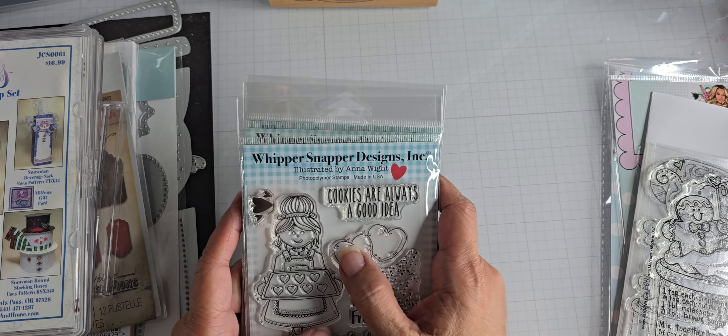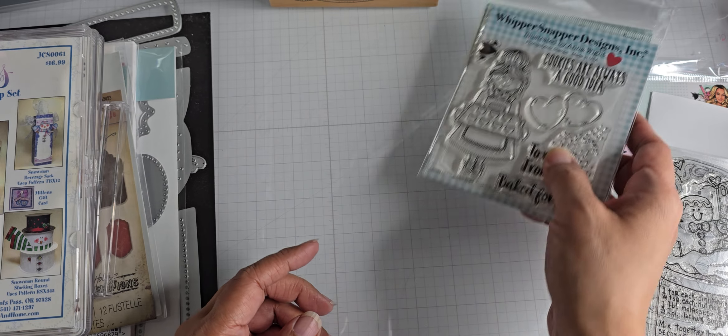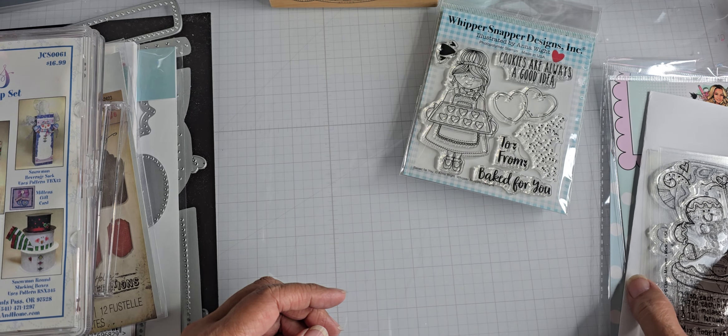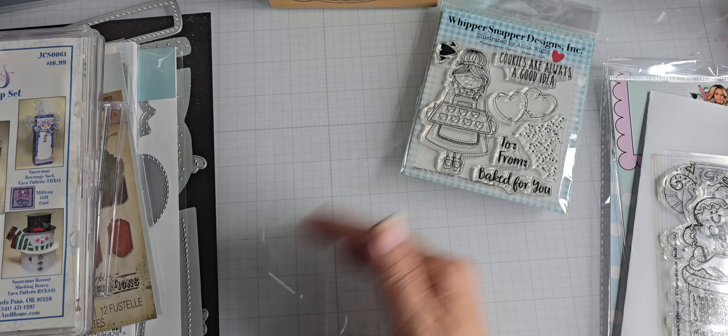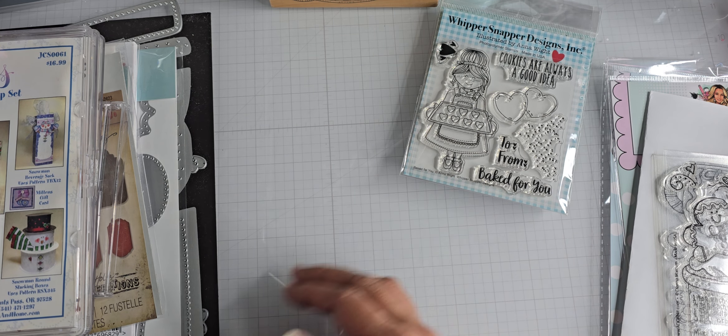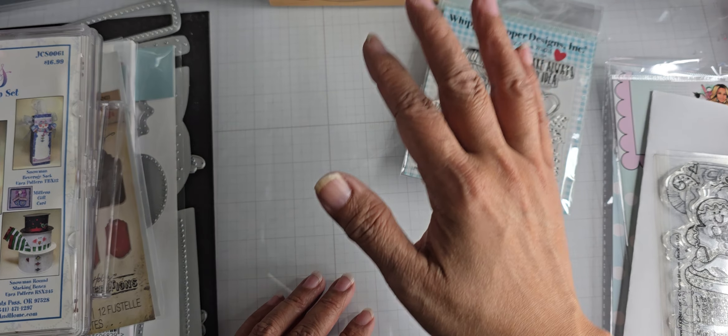I was just thinking about those crumble cookies — no, just no. Talk about super extra sweet — that is not my type of cookie. Even if I were to cut it up and divide it amongst friends, it's just too super sweet for me. I don't know how people eat them or want them so much because it's just overkill.